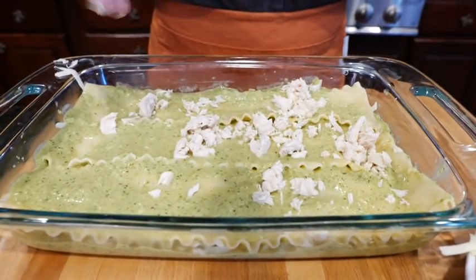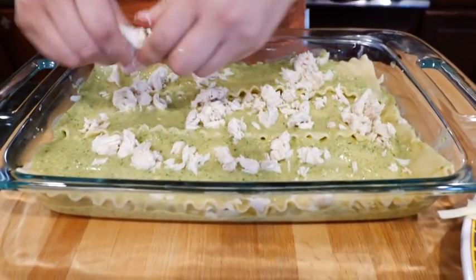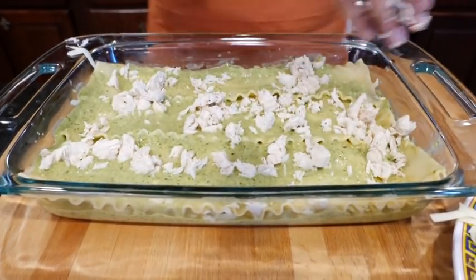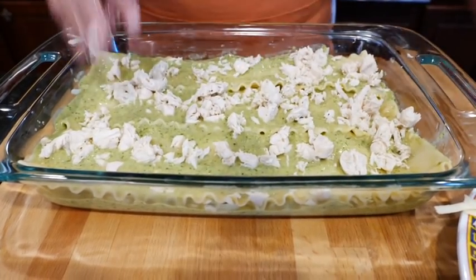I didn't add the tomatillos because Papa's allergic, but also the last ones we had were super tart. Someone in the comments told me how tart they were — it was really acidic — so this is a good little recipe without them.